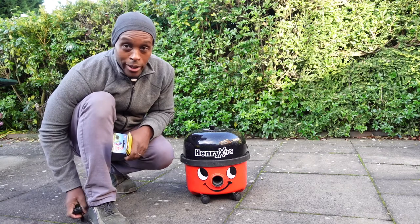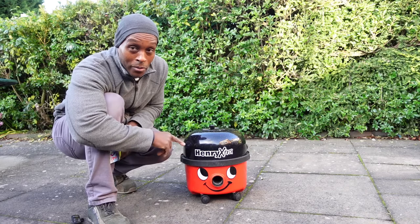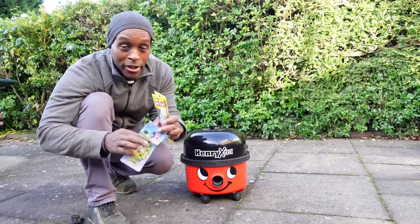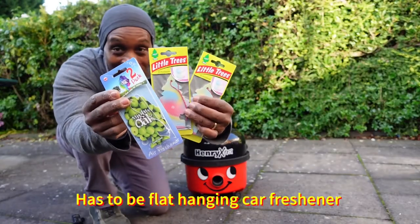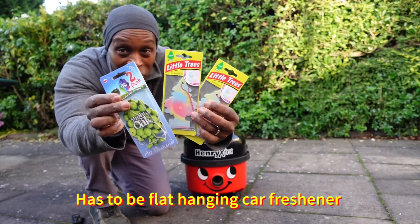This is a quick little tip video on how to stop your vacuum cleaner from smelling by simply using any of these. These are car air fresheners, namely the magic tree type.